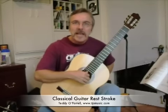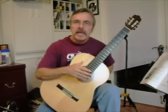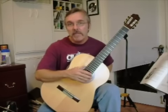Hi, I'm Ted O'Farrell, and today I want to talk about the rest stroke. The rest stroke is one of the beginning strokes for the classical guitar student, and it needs to be mastered.